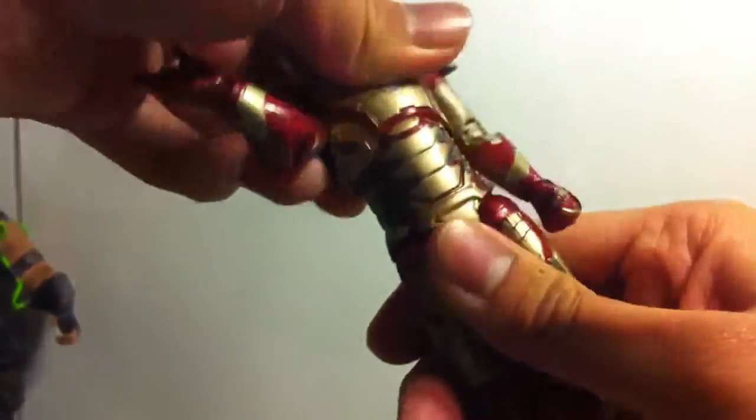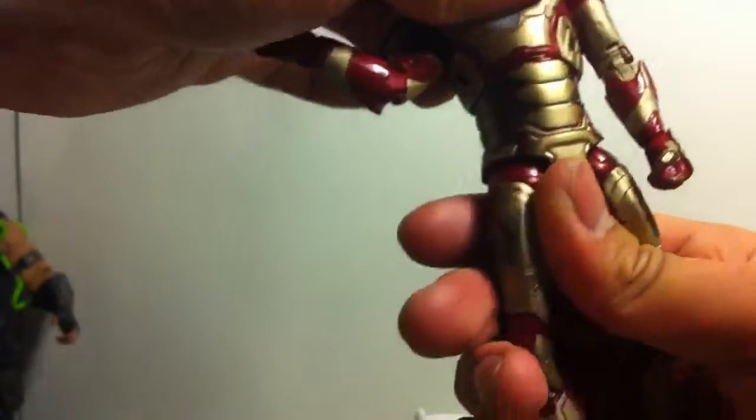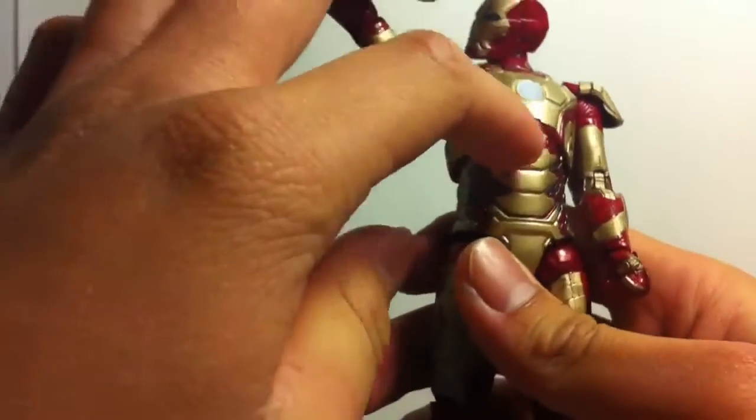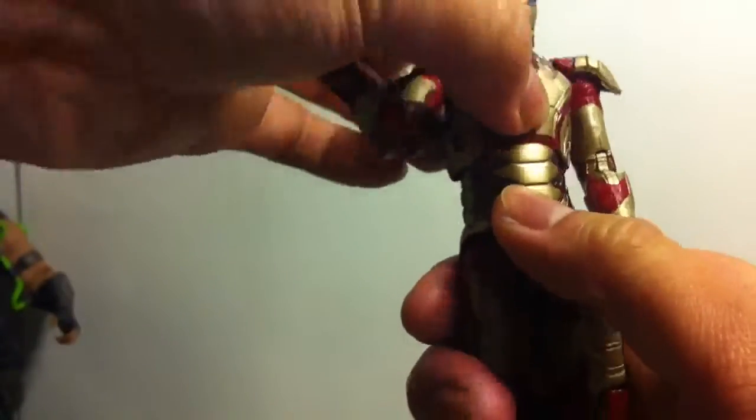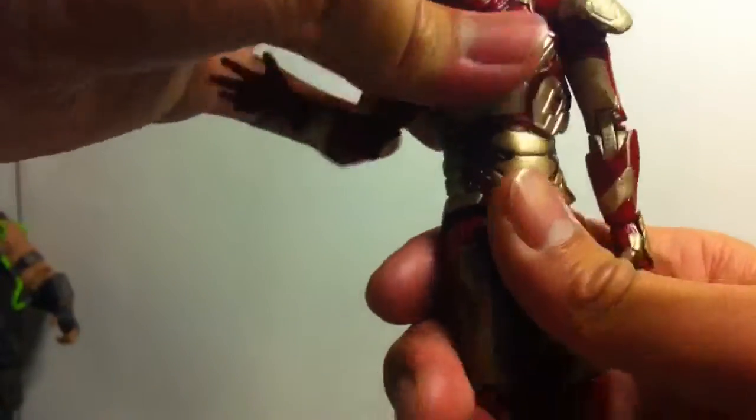And he does have a diaphragm joint, which works pretty decent. It goes back pretty good, and I like how they kept the sculpt right here, and then he just didn't paint it red and got lazy. It goes up pretty good, but it doesn't go down that great at all. And it rocks left and right.